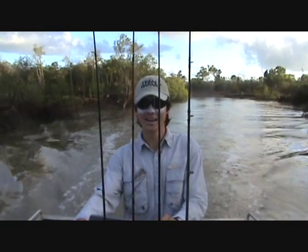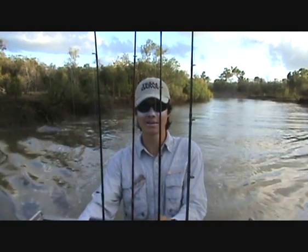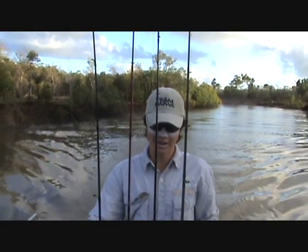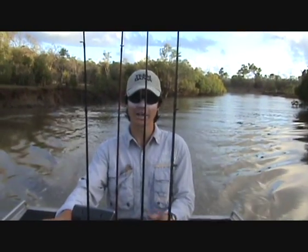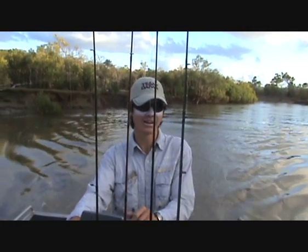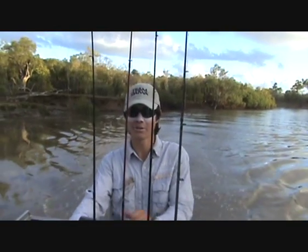Hello and welcome to Nindu Fishing. We're here today heading out to target some grunter near some rocky bottom with a bit of structure. Today we'll be using some soft plastics as well as a combination of blades. Hopefully we'll get onto a few fish, and hopefully some finger mark as well every now and then.